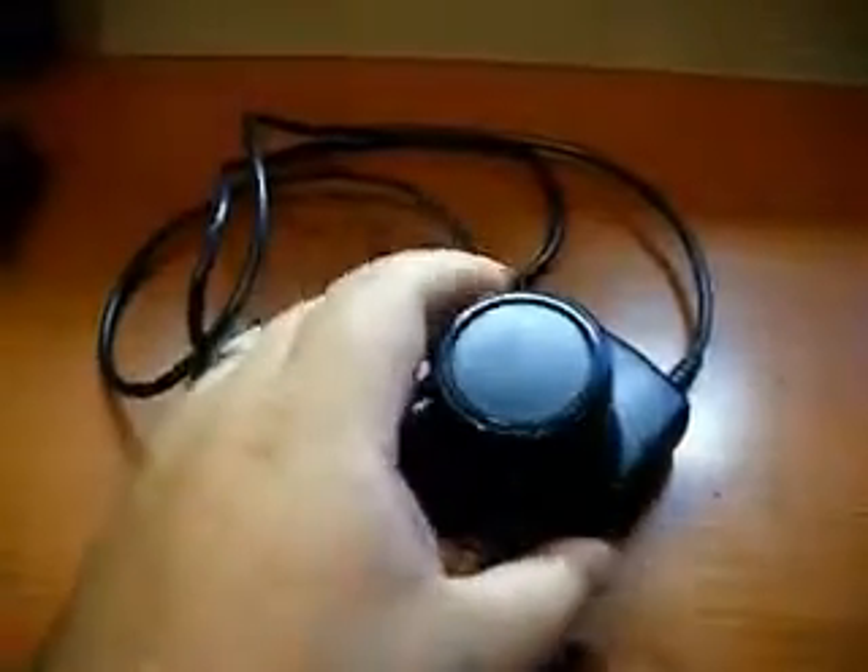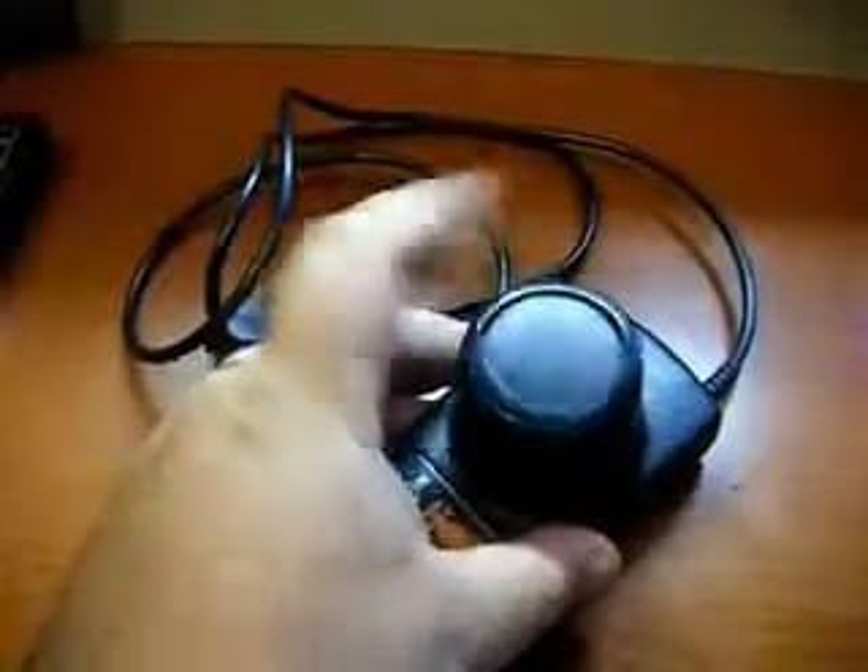Atari 2600 driving controller. These are used with any 2600, and unlike the paddle controllers, these turn all the way around.